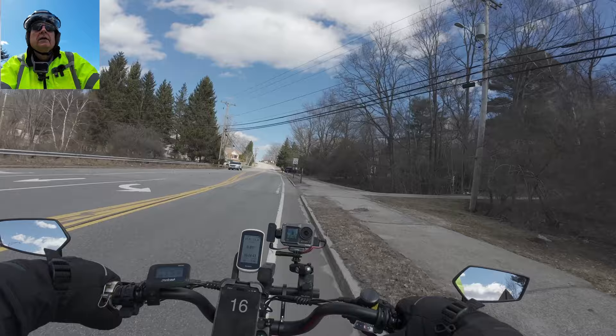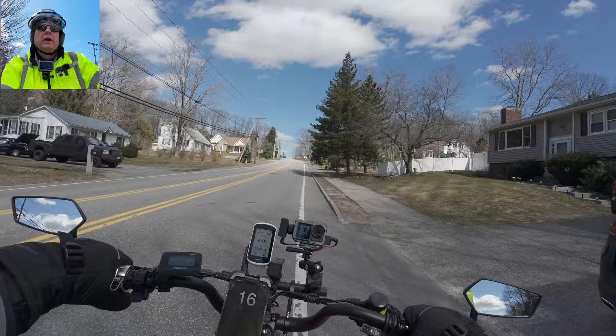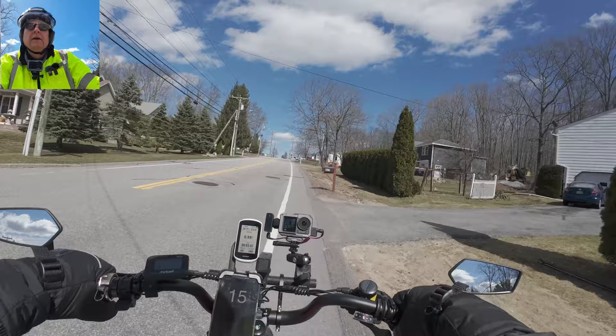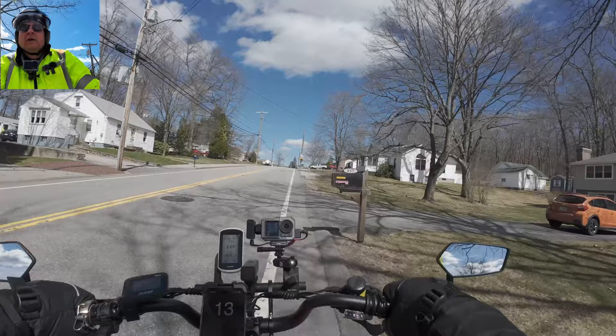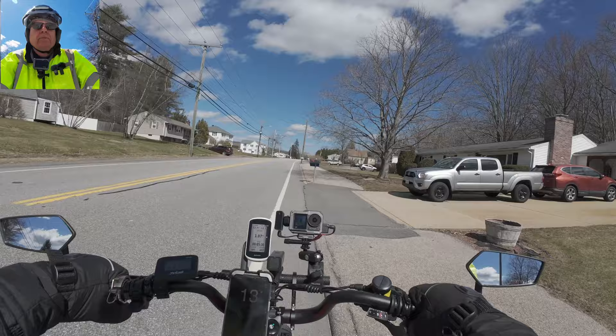We're up and running with two batteries on this unnamed bike today - 40 amp hours of juice. I got a bunch of things to do. I should be doing a different video but I'm doing a ride video because I'm all out of them. I actually have two ride videos but both are short because one I got caught in a hailstorm and the second I got caught in rain. So I got the GPS on today.